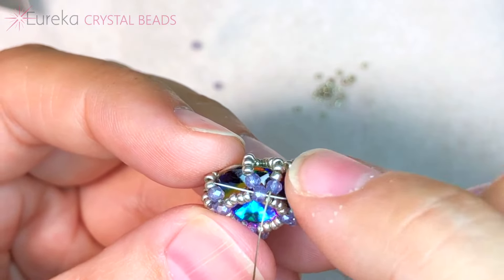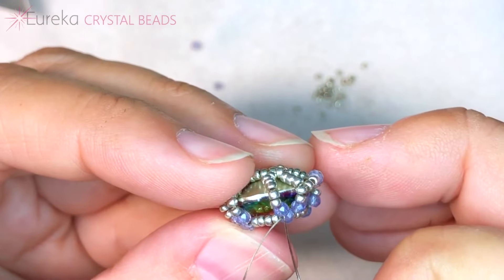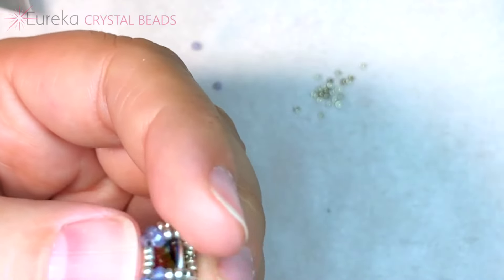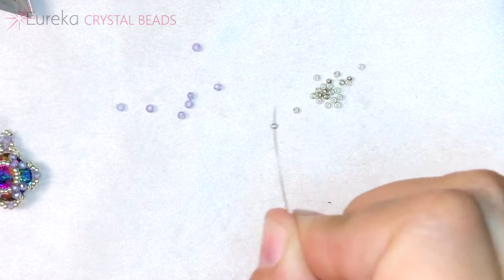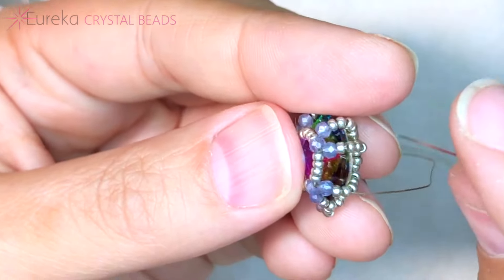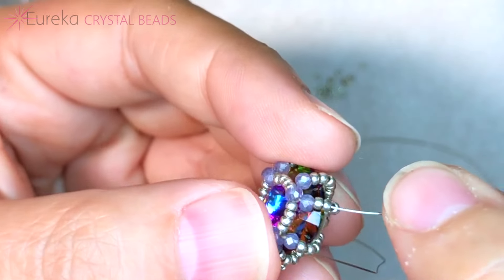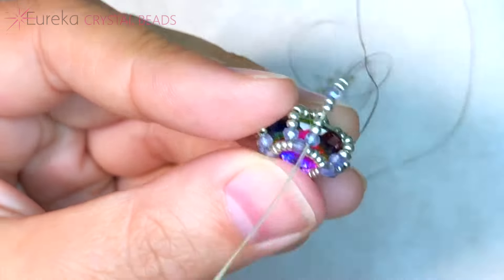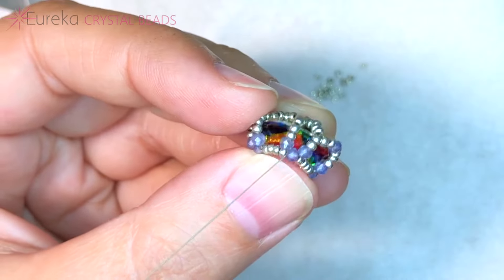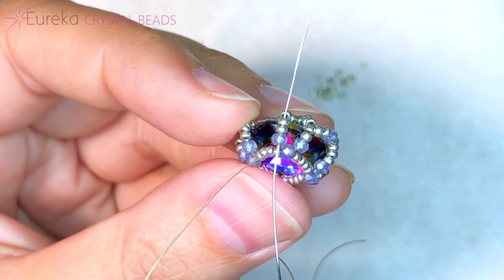Now we want to get through that center two millimeter so we can come up from the next side two millimeter and then two more 15s, so we can do this again. I'm going to pick up two 15s, a two millimeter, and then two 15s. We're going to hop over again, go down the two seed beads right before that side two millimeter, then go through the two millimeter. Get that nice little embellishment on the outside, go through the little center, up the side, and the next two seed beads. I'll keep going around and show you what it looks like when this part is finished.